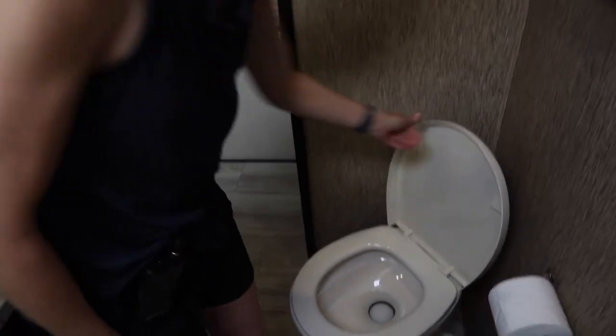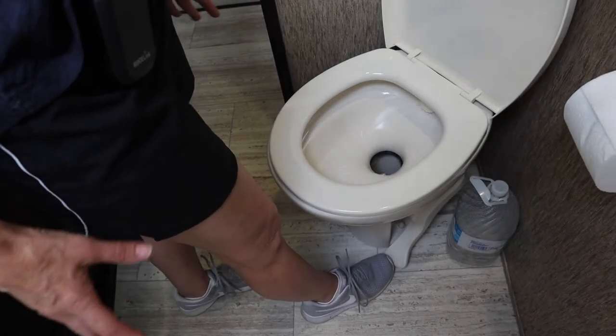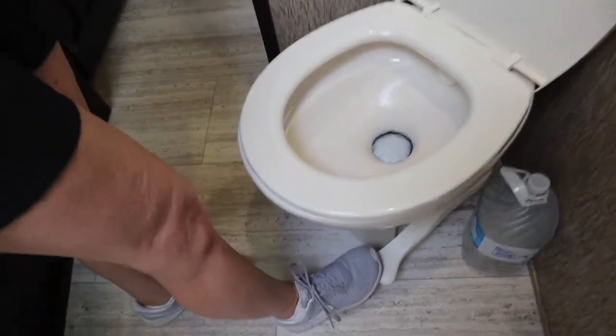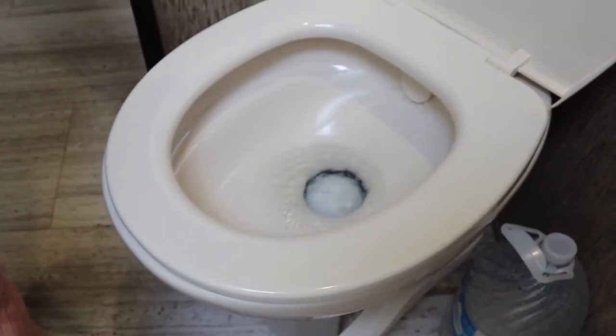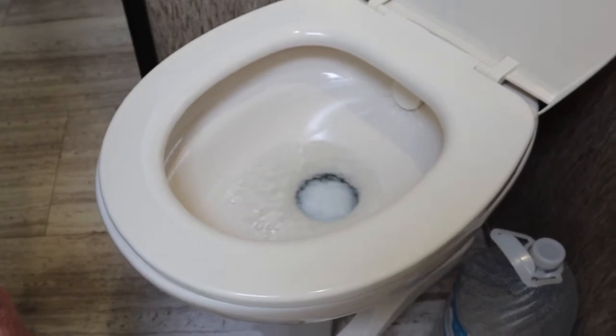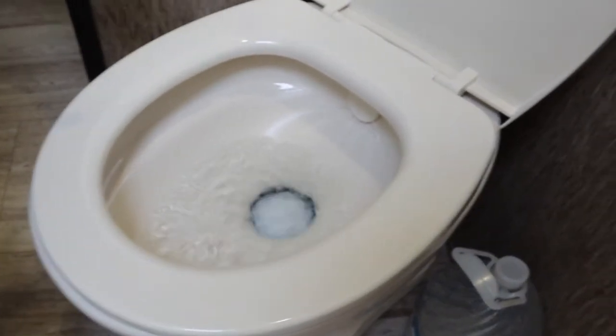One big excitement for us here in the bathroom — we have toilet paper. Don't tell anyone. Tip number one that we did not know about: if you hold the lever down partway, you will fill the toilet bowl. Pushing it all the way down flushes. Holding it partway just fills the bowl — and that's important because you can fill it to a good level for the next person coming in.